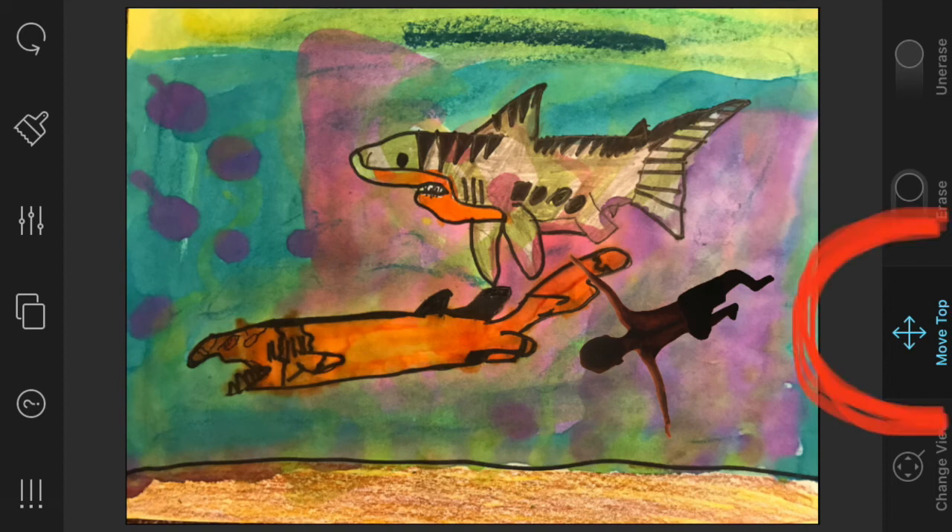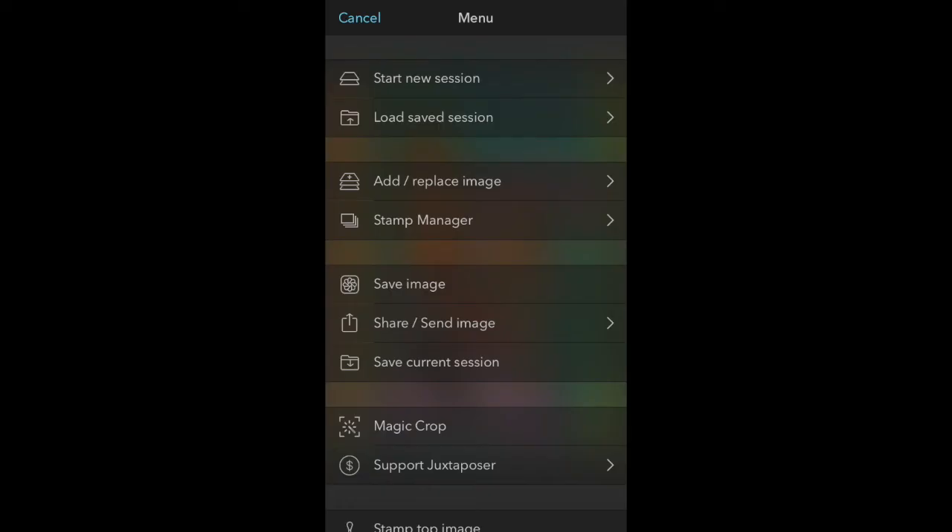This little four-directional arrow needs to be highlighted in order to move the top picture around. Remember that hamburger in the top right-hand corner? When you click on that you've got some options — you could add or replace an image. I'm going to hit 'Add/Replace' and add another person.